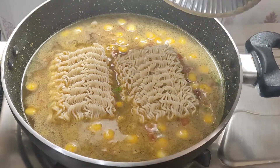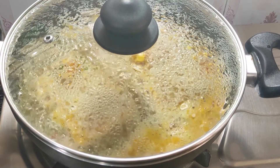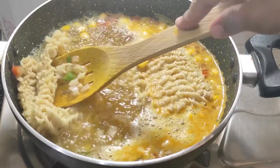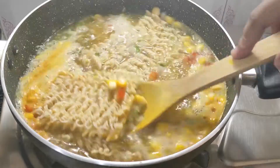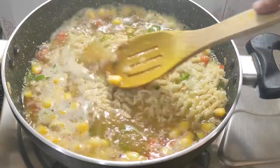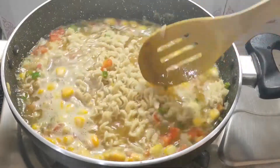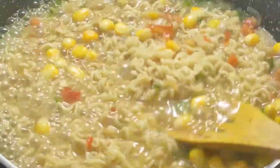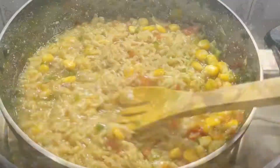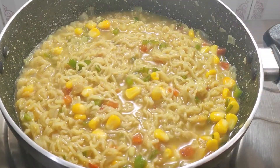Now we will cover it for 2 minutes on medium flame. After 2 minutes, the noodles will be soft. We will cook for another 2 minutes as needed. The flavor of garlic and chili is very good — we love garlic bread, and it is the same kind of recipe. You will taste a similar flavor. Now let's check — the water is absorbed properly and it is not too dry.